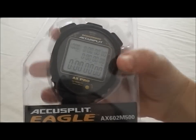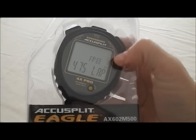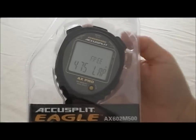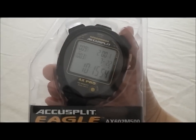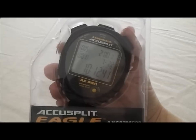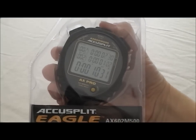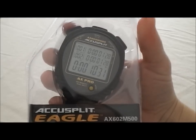Now we're going to hit reset and go into the next mode. The next mode is the data mode. What this mode does is every time you hit reset, it stores a file with the times that you ran. You can see the time and it's time and date stamped, so you can find the file you wanted and hit recall to go through each of the laps. You don't ever lose any data with this, which makes it really nice.